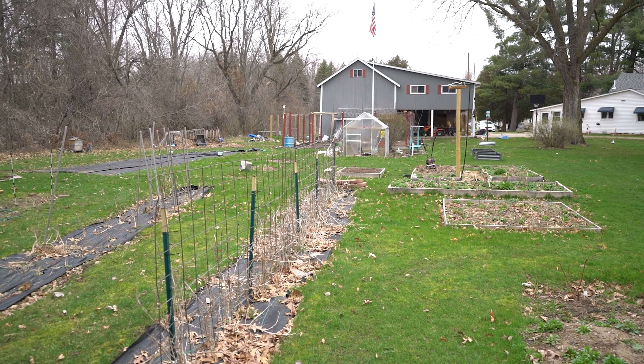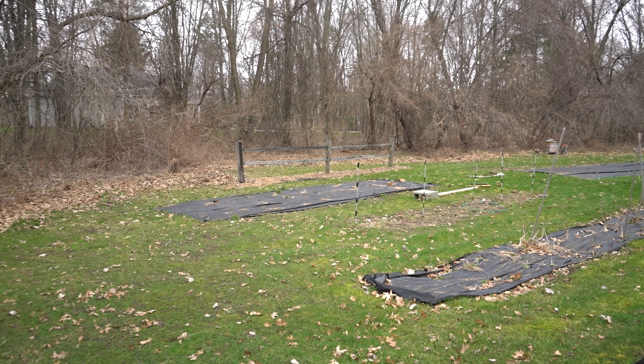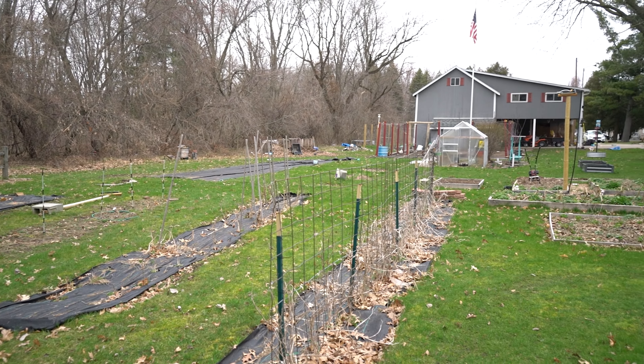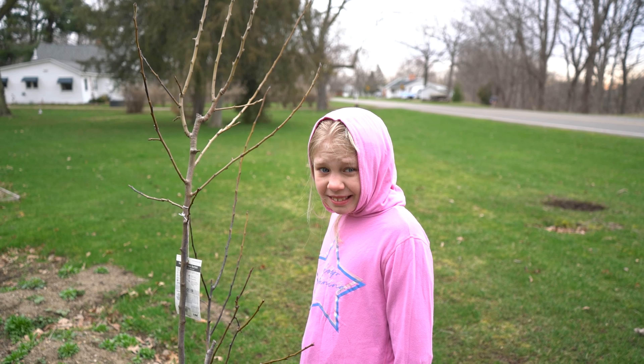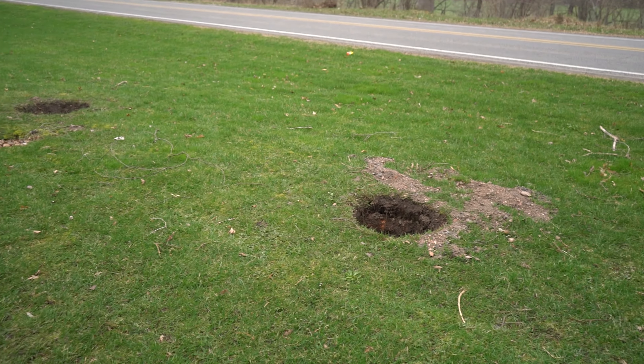Looking from this side of the garden, you can kind of see everything that's going on. It looks a little rough out here right now because, well, we live in Michigan, and right now I think it's 31 — 32 degrees outside, so it's kind of cold. What do we got going on over here, Amelia?